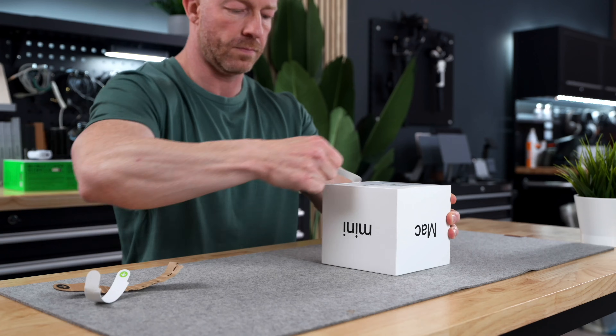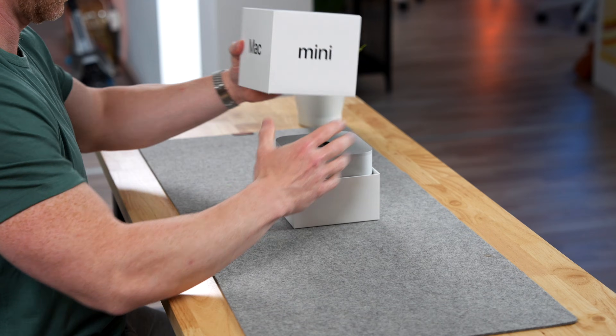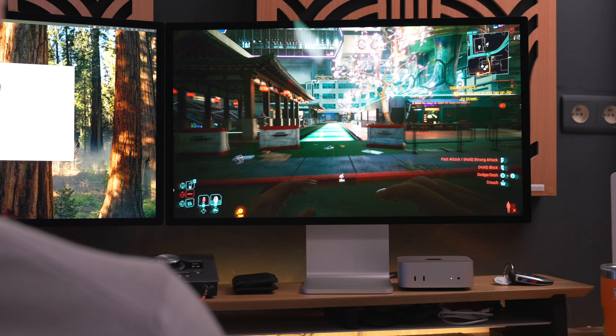You've heard it a million times by now: the base model M4 Mac Mini is the best value Mac out there. The day it came out, I picked one up because I wanted to know what all the fuss was about. I got the absolute base model, didn't upgrade a single thing, and during my initial review I was shocked — it performed way better than I thought it would and could do things I didn't expect. But now that I've been using it for about a month and the honeymoon phase is over, do I have some regrets getting the base model?